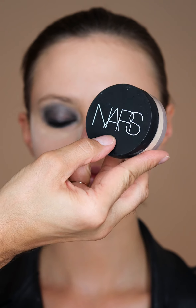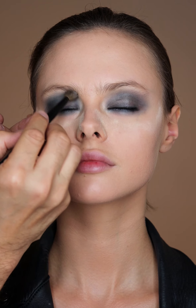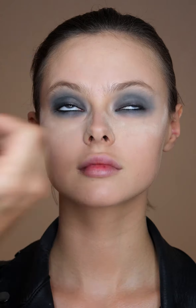Then I'm going to take some soft velvet loose powder and I'm just going to diffuse this right on top of the black pencil. This is going to make sure that it's fully set, it's not going to move, and it's just going to soften all the edges to make it a little bit more like a halo effect.